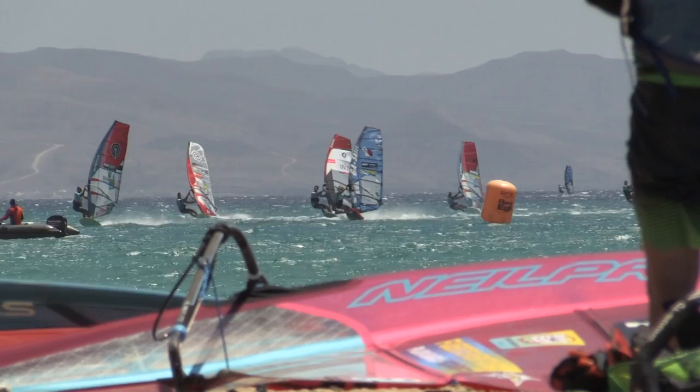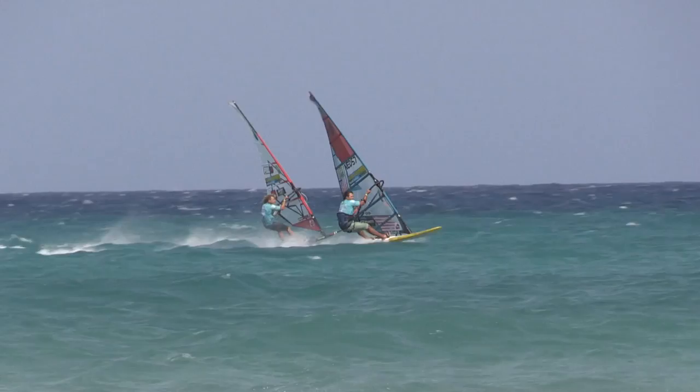Do you change the rake and the angle of fins according to the board or the conditions? I do change the rake condition-wise — when I want my nose a little higher when it's steep and choppy, I will rake the fin a little more, and when it's flat I'll rake a little bit less and have a bit more power.